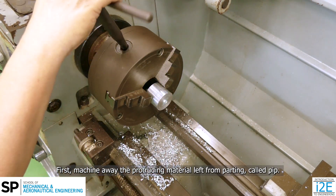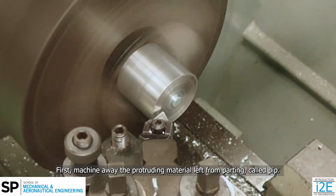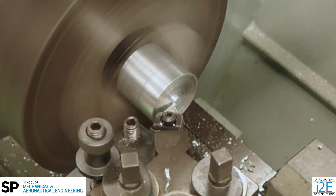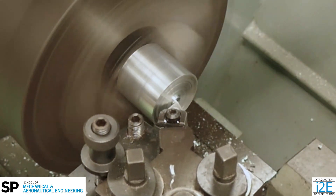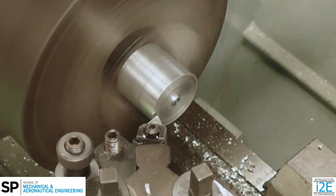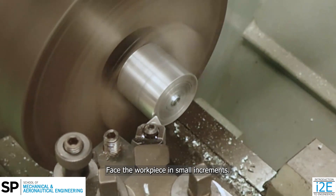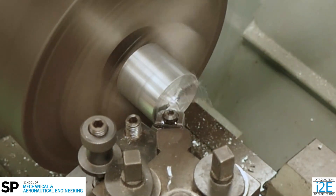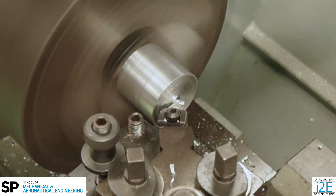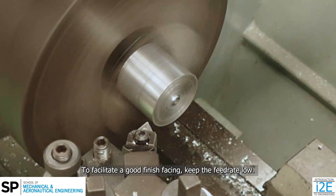First, machine away the protruding material left from parting, called pip. Face the workpiece in small increments. To facilitate a good finish facing, keep the feed rate low.